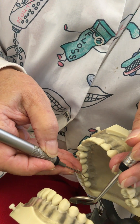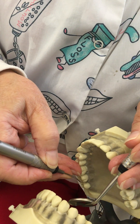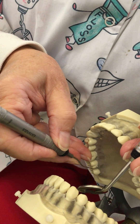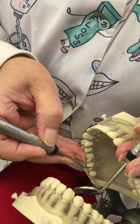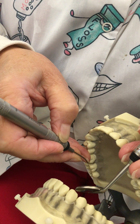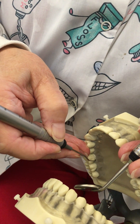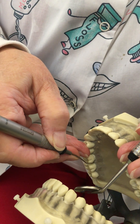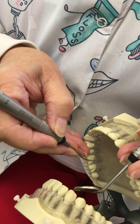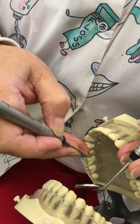Then I'm going to shorten up my instrument slightly, start at the distal line angle of the next tooth — I'm piggybacked and rolled over my fulcrum. Shorten up my instrument some more because I'm getting more anterior. Right now we are exploring at the cervical third of each tooth; you can go subgingival if you want to.